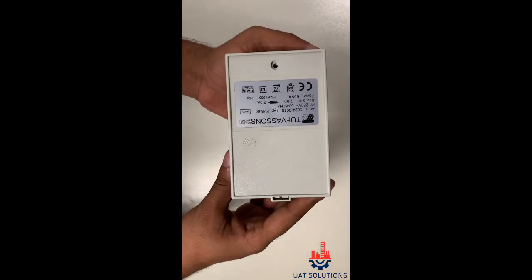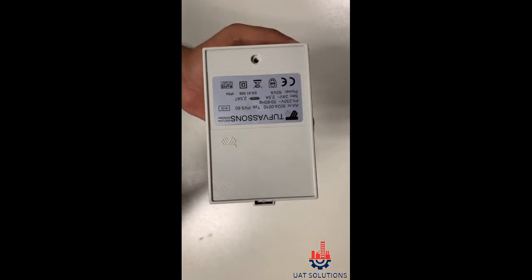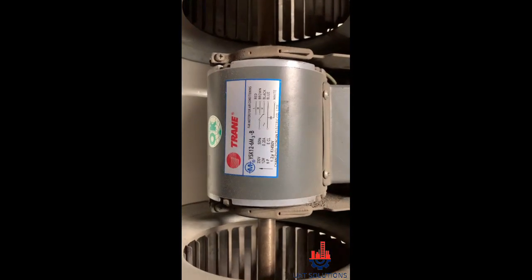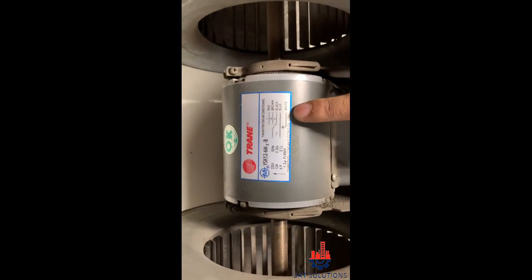An AC step-down transformer converts 220V to 24V AC at 2.5A. The 220V AC FCU fan motor is also identified in this section of the diagram.